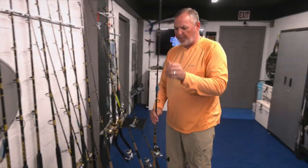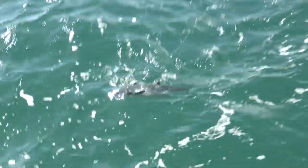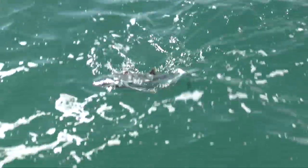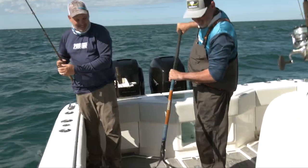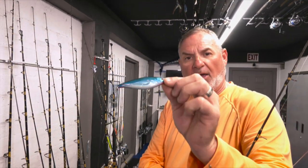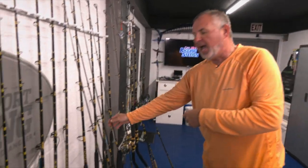I also switch it up because maybe the fish aren't keyed in on ballyhoo — maybe they're keyed in on whitebait and small pilchards. How about a little Nomad Madscad? Small little bait, but it perfectly mimics the size, shape, and profile of their primary forage — pilchards and small whitebait. So why not throw that? I don't even need live bait — I can control it however fast or erratic I want it to swim. I've got four outfits rigged at the seven-foot-six range, and then four more outfits.